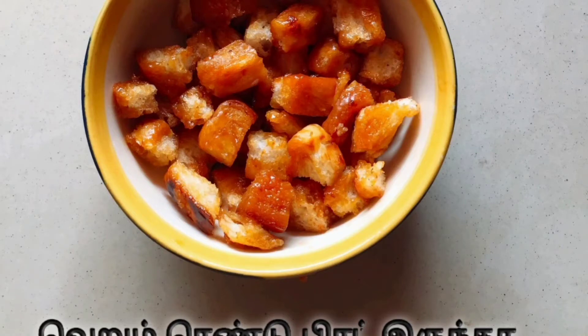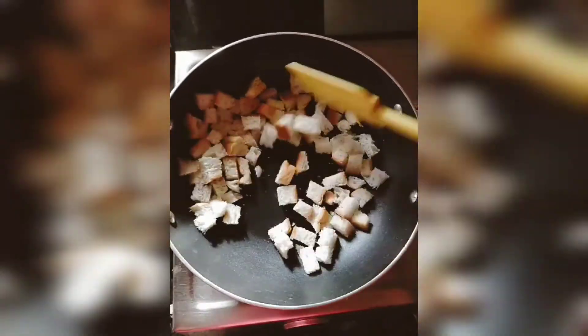Hi friends! Welcome back to my channel! I am going to show you what to do with this recipe — I am going to make a dessert with bread.